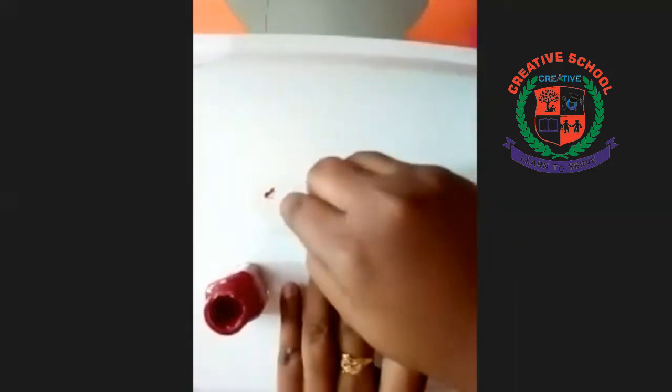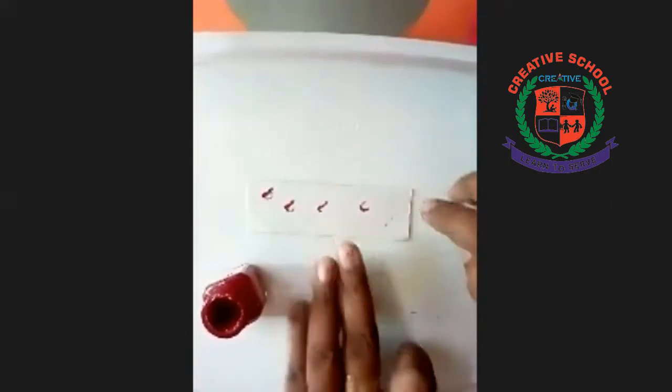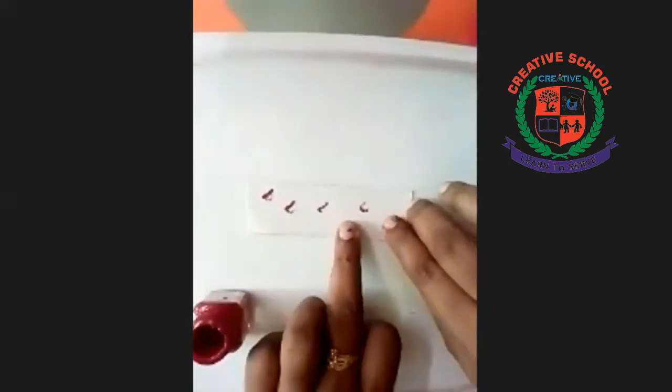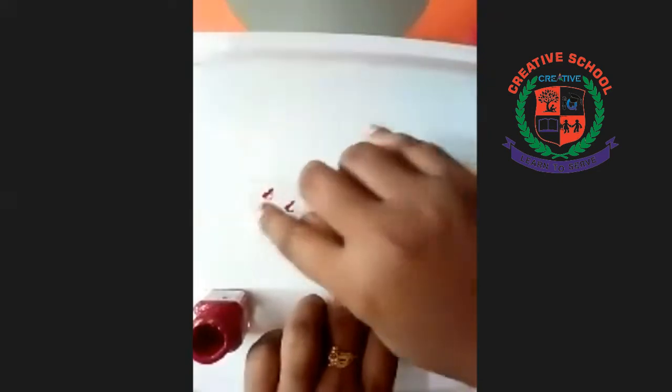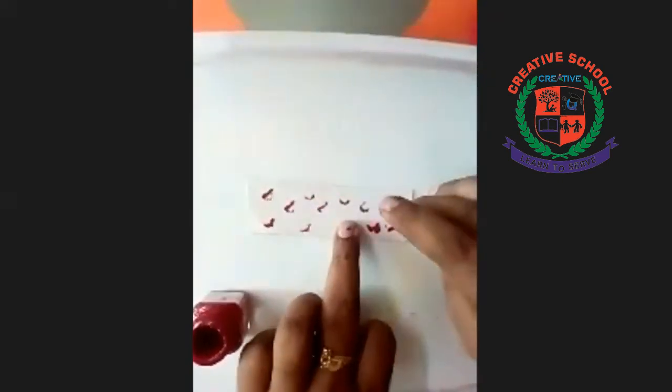Now you can use your favorite colors. I am using red color. You can use the tip to adjust your look to the color you prefer. But you pick your favorite color. I'm going to print the color.